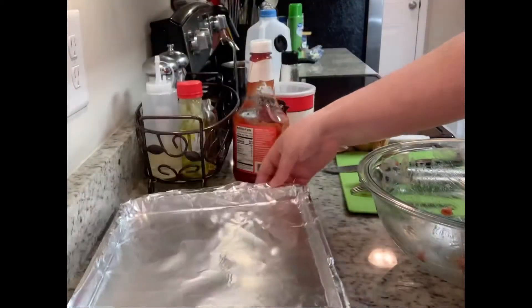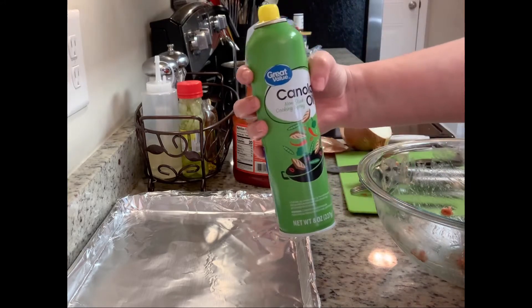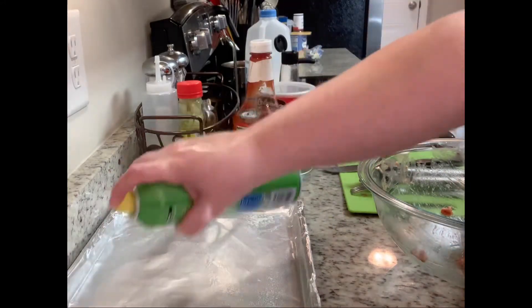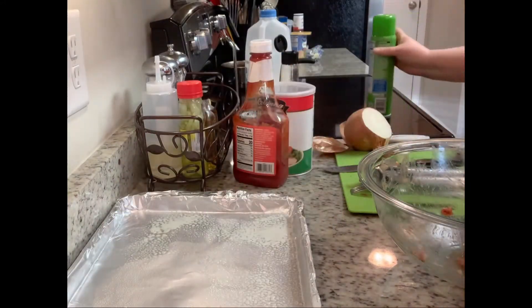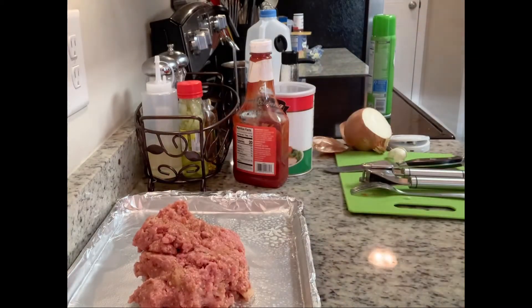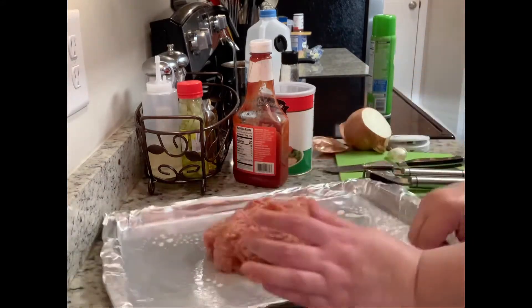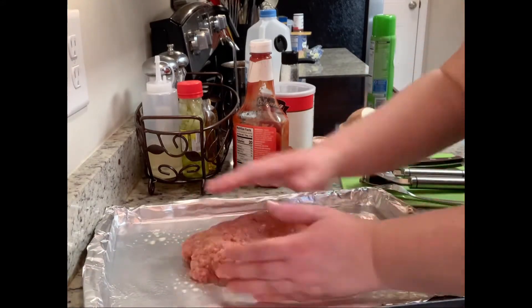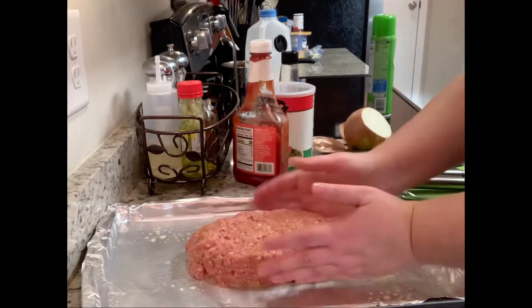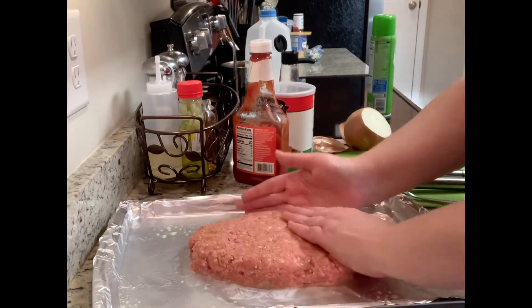I like to cook my meatloaf on a cookie sheet. You can also use a loaf pan, muffin tins, or form them into little patties. I've lined my cookie sheet with foil — this makes cleanup much easier — then sprayed it with cooking spray. I'll put my meatloaf mixture out on the cookie sheet and form it into whatever shape and thickness I like.